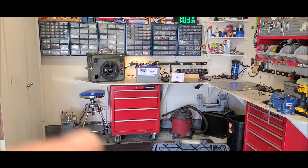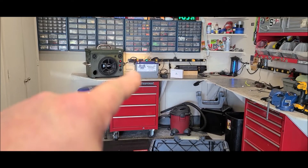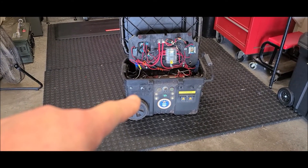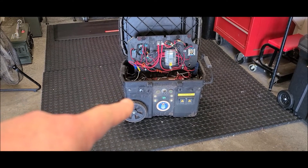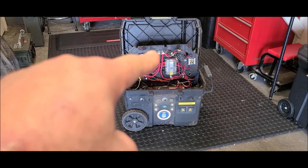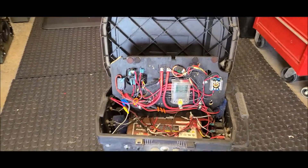The FedEx guy dropped off the Battle Born about an hour ago — it's all charged up. The goal is to put that into the garden pond solar generator. I just pulled this into the garage and found something when I was disconnecting the solar input. You gotta check this out — kind of sort of glad I found this.